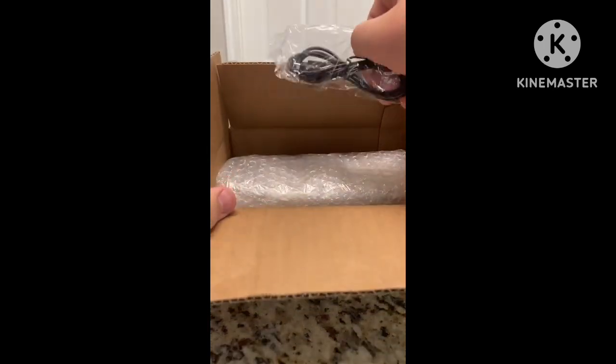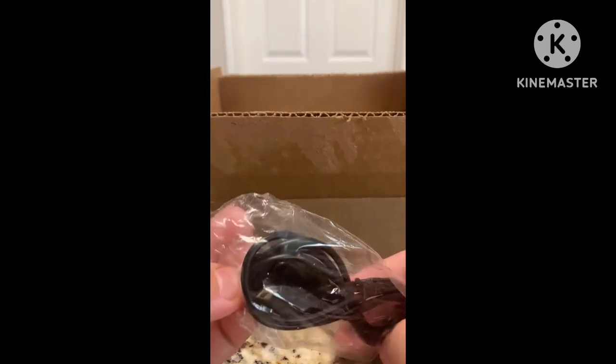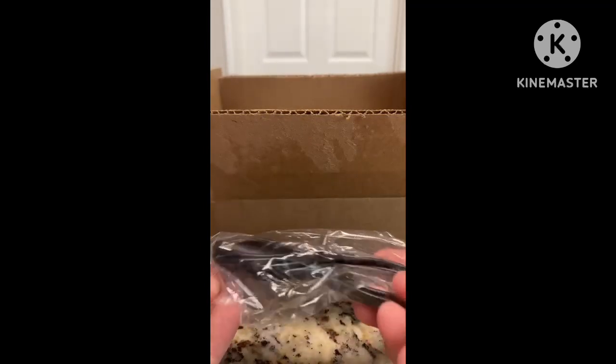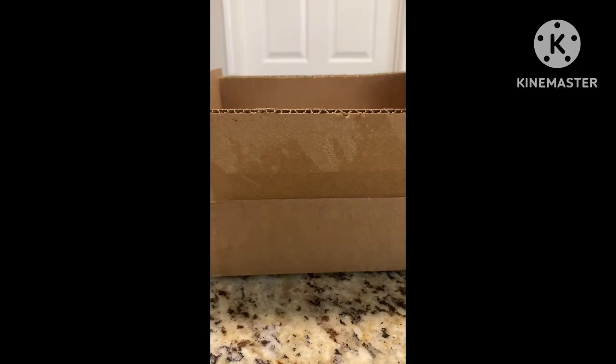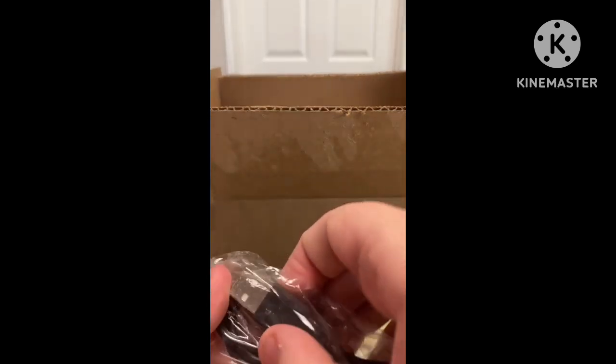And there it is. Here is the charger. I already have like probably six, seven, eight, or nine of these. This charger has a USB cable — that's weird.